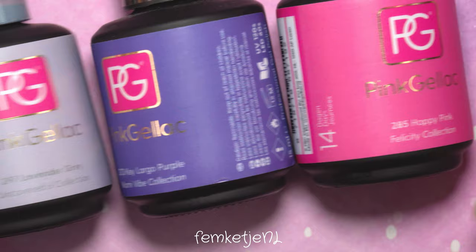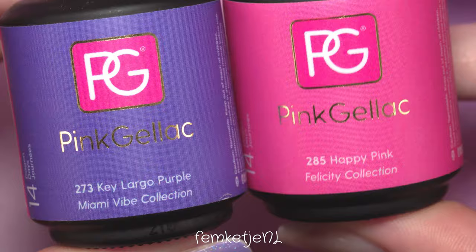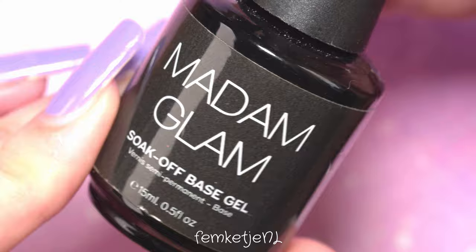The gel polishes I'm going to use for this design are from the Uncovered Six collection — we have Lavender Gray and Laced Cream. I also have one from the Miami Vibe collection and another beautiful pink one.